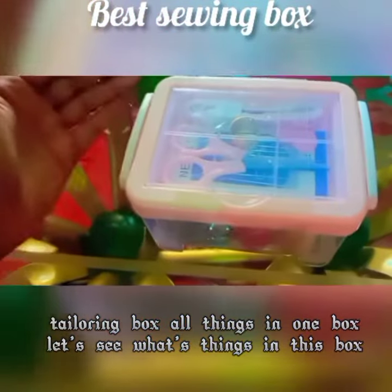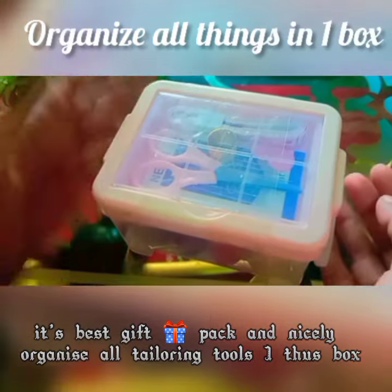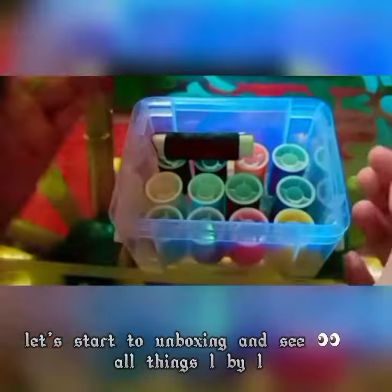Tailoring box — all things in one box. Let's see what's in this box. It's the best gift, packed so nicely. Organize all tailoring tools like this box. Let's start unboxing and see all things one by one.